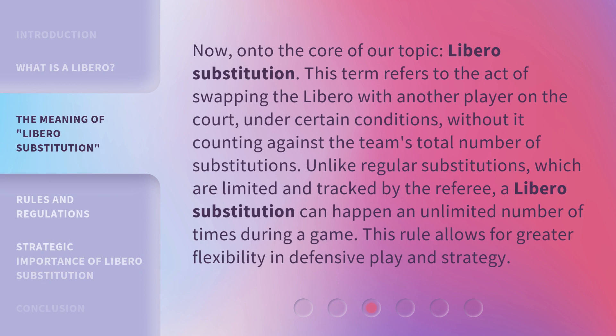Now, on to the core of our topic: libero substitution. This term refers to the act of swapping the libero with another player on the court, under certain conditions, without it counting against the team's total number of substitutions. Unlike regular substitutions, which are limited and tracked by the referee, a libero substitution can happen an unlimited number of times during a game. This rule allows for greater flexibility in defensive play and strategy.